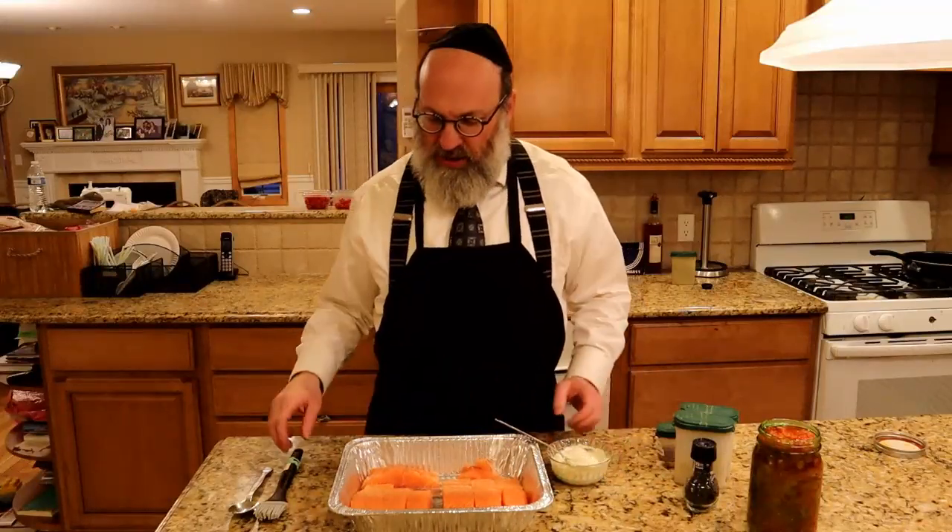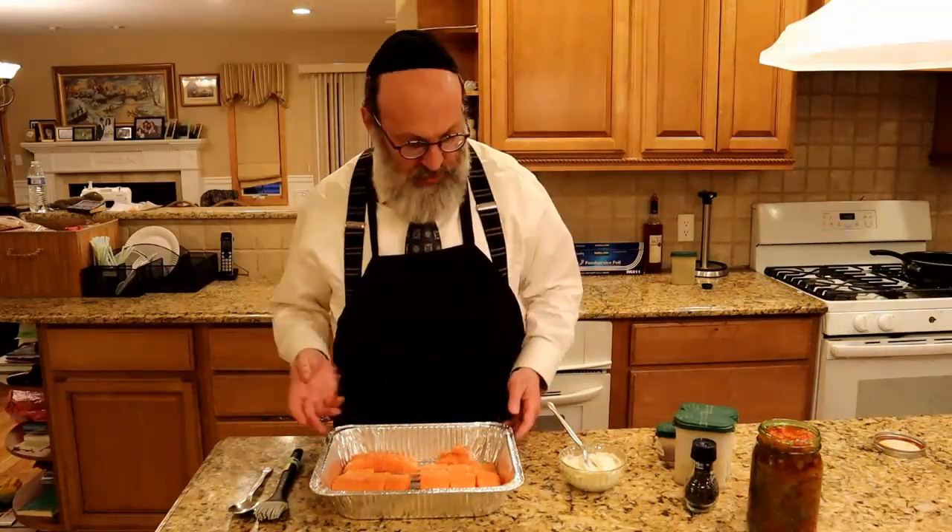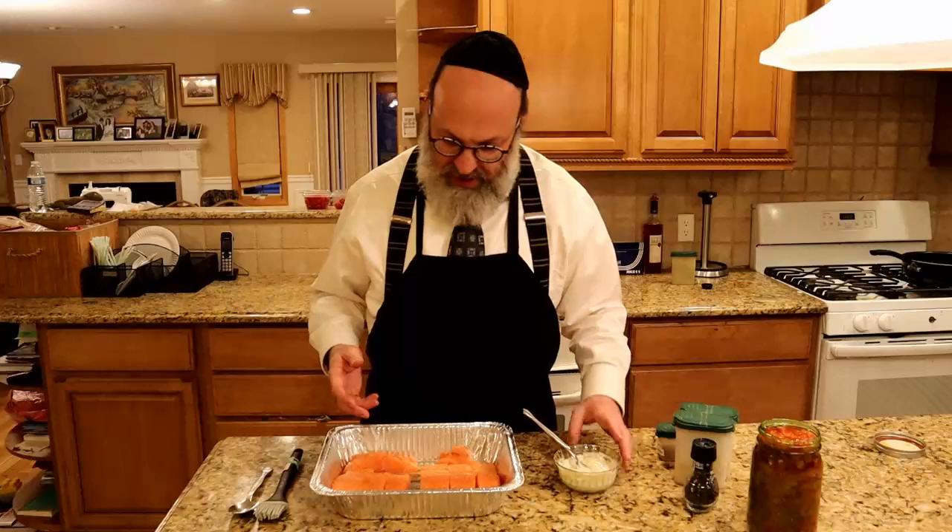Hello everyone and welcome back to Torah Clicks, where I try to give you something worthwhile to click on. You're catching me once again here in my kitchen, and today I'm actually making baked salmon for Shabbos. I have two different recipes that I like to make — some people like one, some people like the other, so we mix and match.